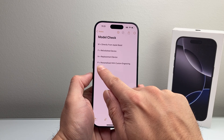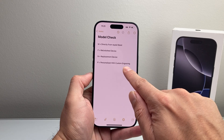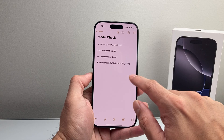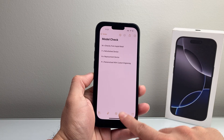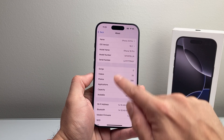Lastly, you might see a P. That just means it's been customized with a personalized engraving, which usually happens if someone got some customization done to it — which means it could be brand new as well. So these are the letters you want to check that the model number begins with. M is going to be what you're looking for.